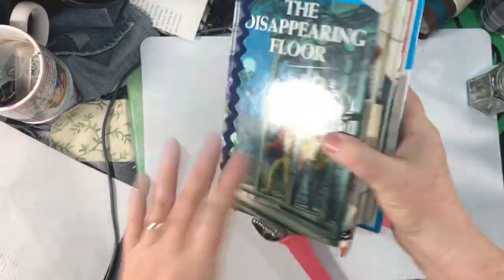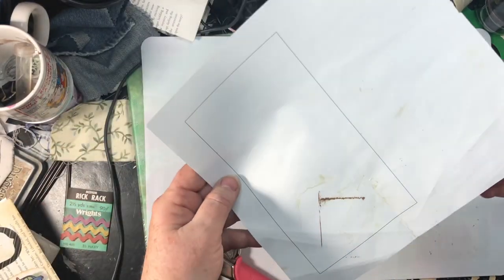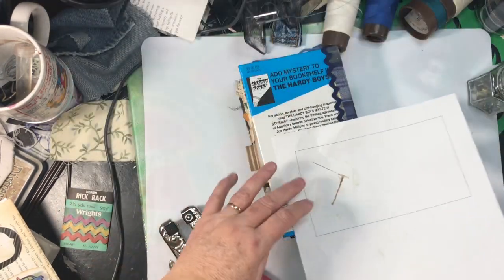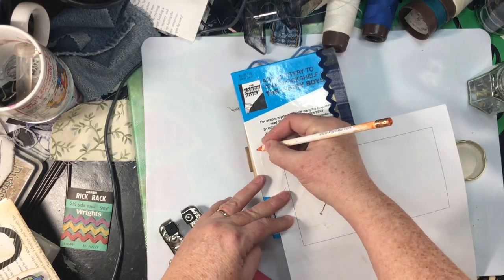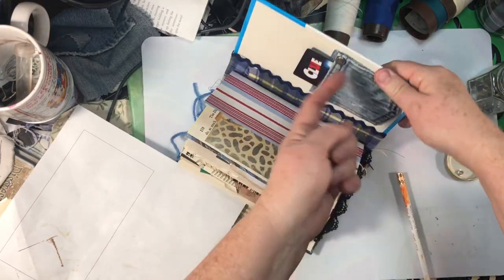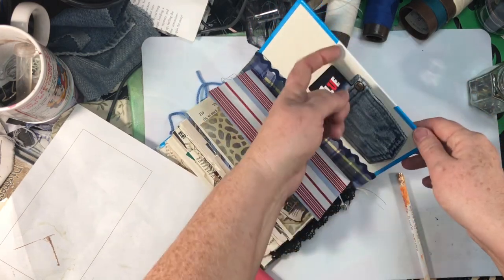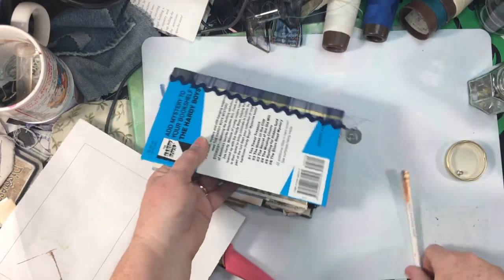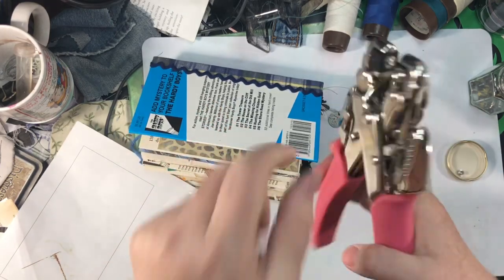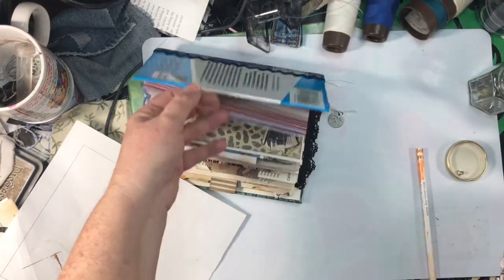Now do the same thing on the back — find your center and mark it. These are fairly easy to mark because they make an indentation. Lots of times you've got to look to see what you've got on the cover — where you're going to put that post, which I forget to think about every time. You might have a pocket there and have to adjust it a little bit, or just poke the hole through your pocket. I use the other side of mine that's a little larger — the 3/16 — for the back.